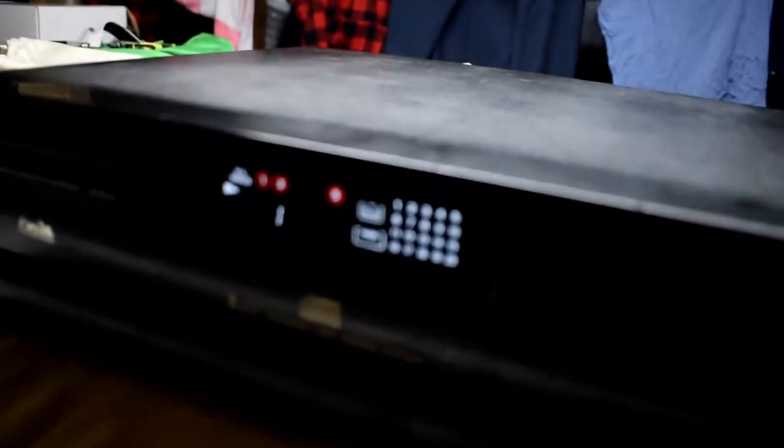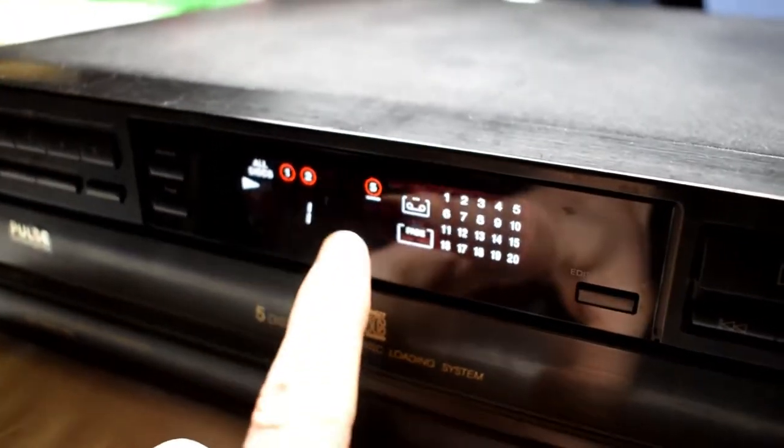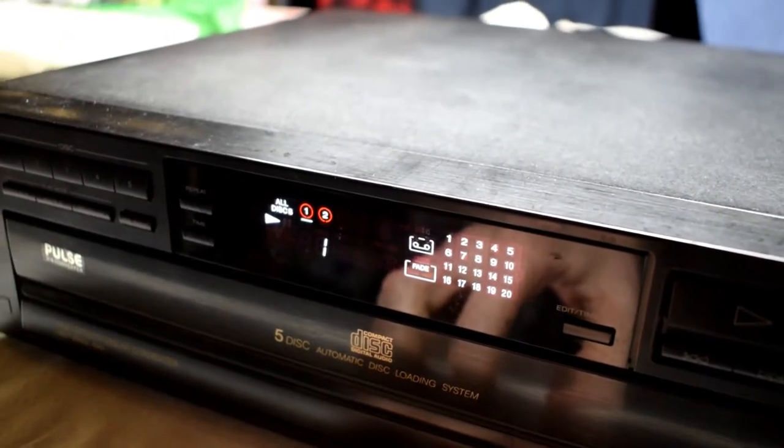Here I have a disc changer and basically it'll go through all the CDs, doesn't detect them, and it'll say no disc. It's usually to do with the laser disc.